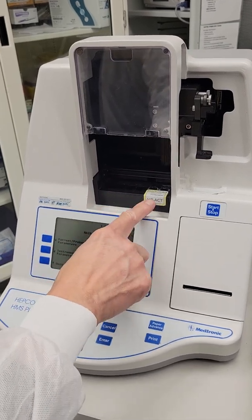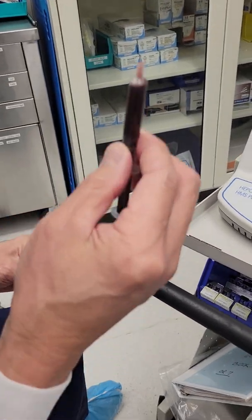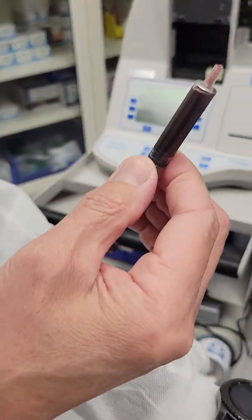So it has to go into this last two slot. Now you have a sample in your hand — two cc.